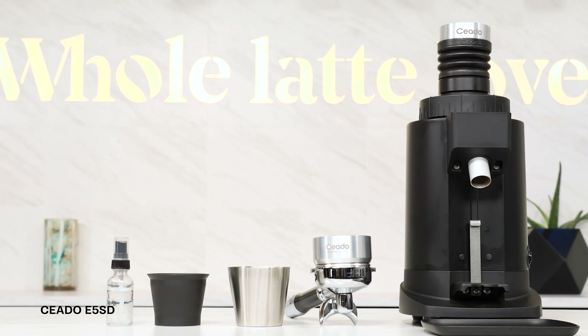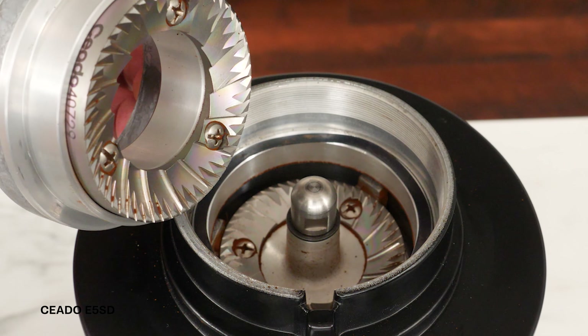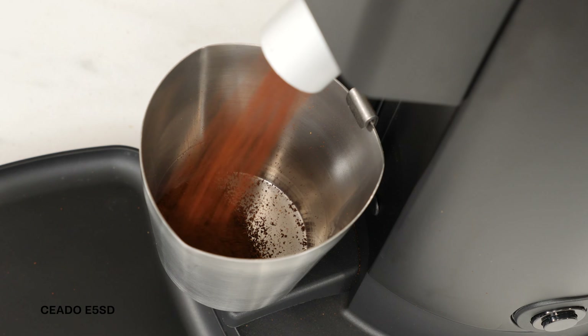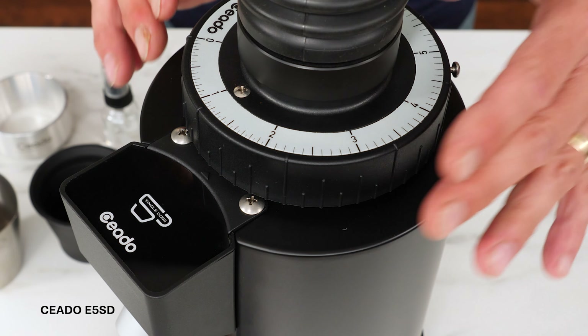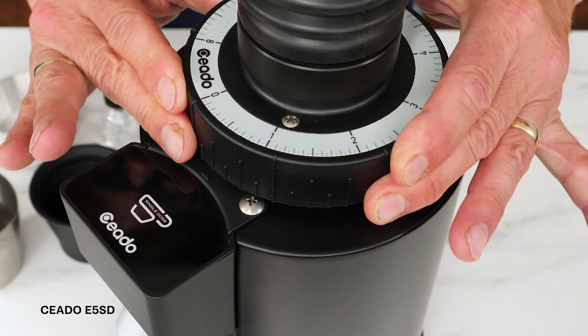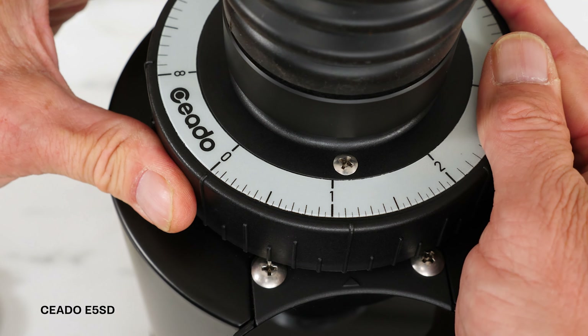The Oro is available in black or chrome bodies with a solid walnut hopper lid and dosing cup support. Chiato's E5SD uses 64mm flat antioxidant burrs. Bigger burrs grind faster with less heat and produce a more consistent particle size compared to smaller burr sets. Many users really appreciate the larger collar-style grind size adjustment ring.